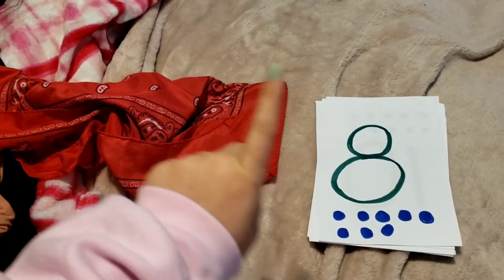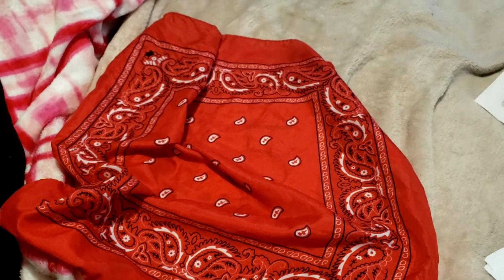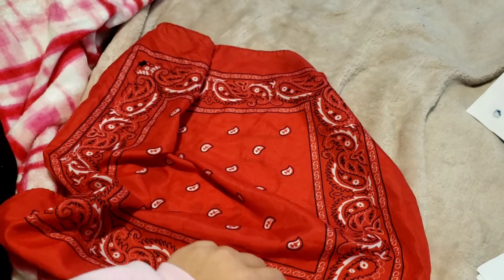Alright, here we go. Here's my cloth and here's my cards. I'm going to mix them up and then I'm going to cover it up. Alright, get ready — I'm going to flash it.